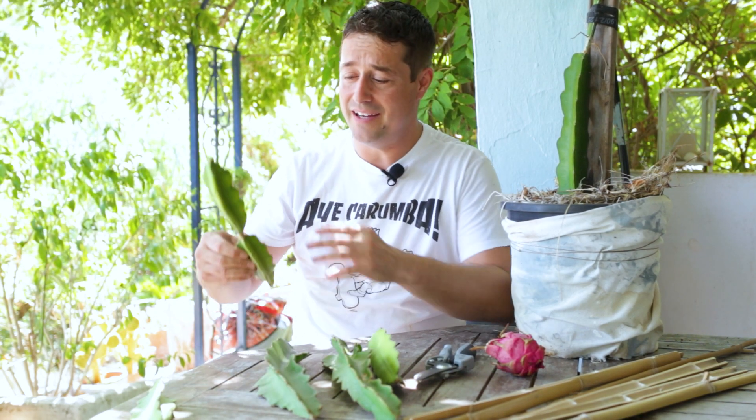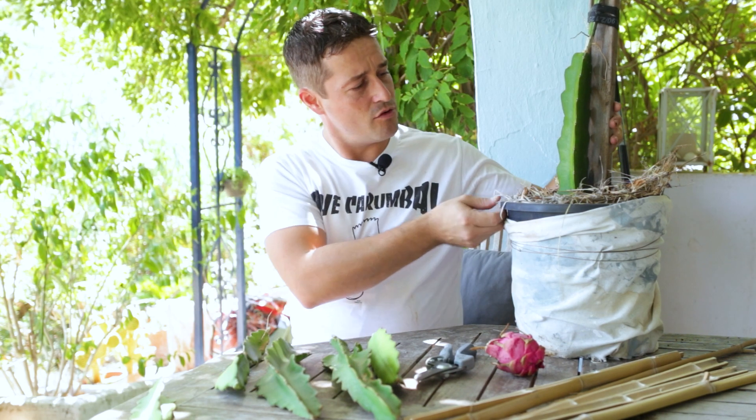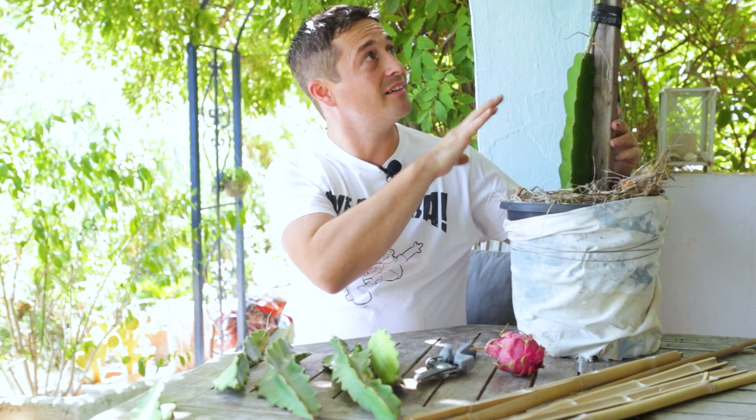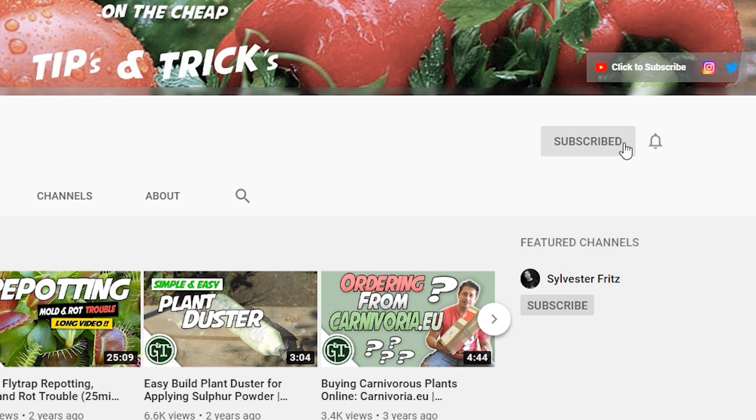In this video I'm going to show you how you can easily root your dragon fruit trimmings and grow yourself another dragon fruit plant just like this one. Welcome back to Green Thumbs Garden. My name's Alex and if this is your first time here and you love gardening videos, horticulture, plant care and DIY, then make sure you hit that subscribe button and hit the bell notification so you don't miss a single thing.